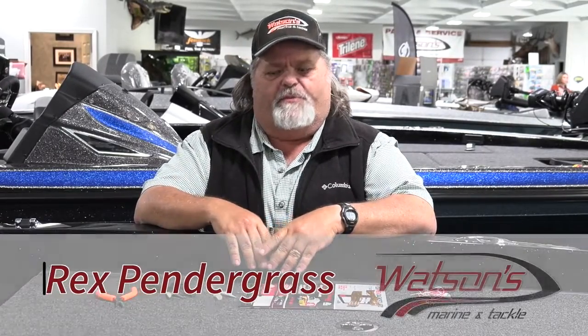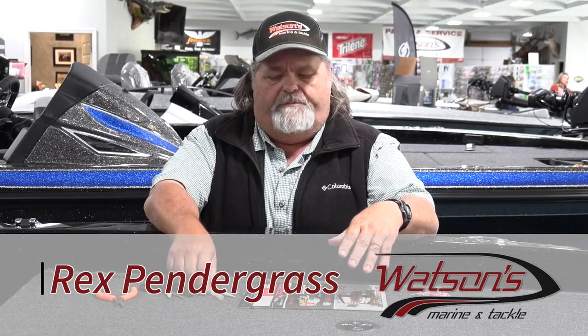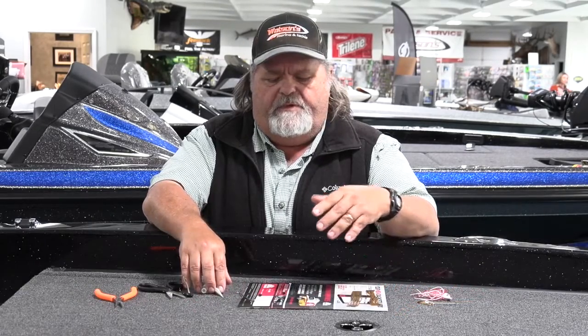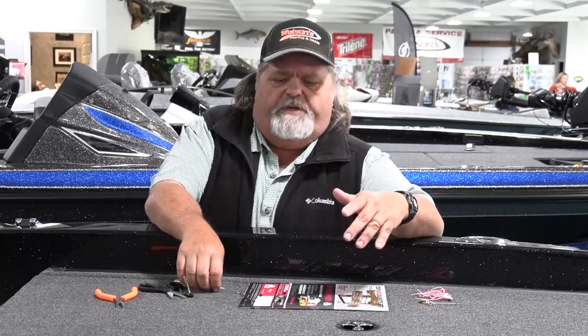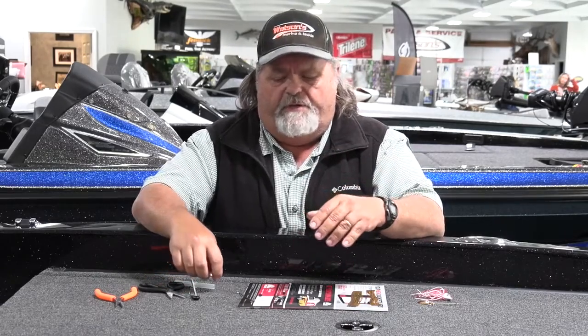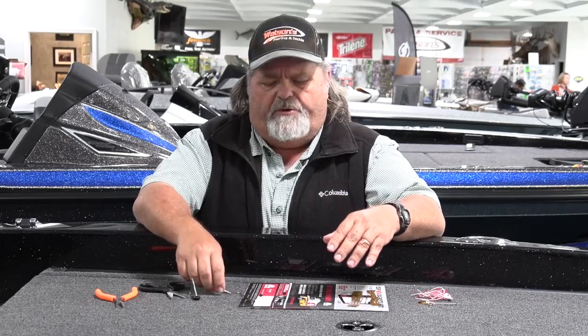Hey everybody, this is Rex at Watson's Marine. I'm going to take just a minute or two here and show you a couple little deals that will save you some money and plus add a little bit of detail to some existing lures. With the expense of fishing lures and everything else these days, it's a good way to save a buck or two.